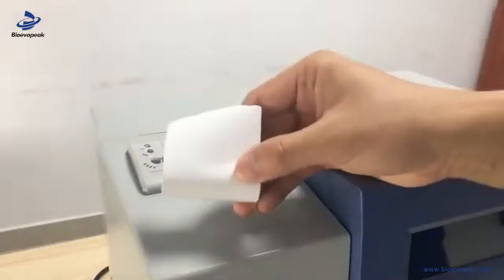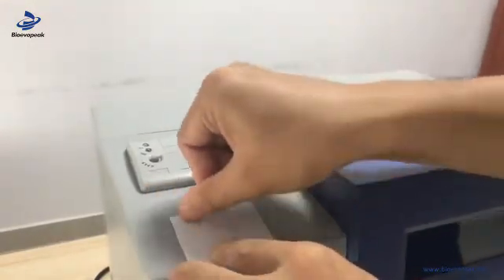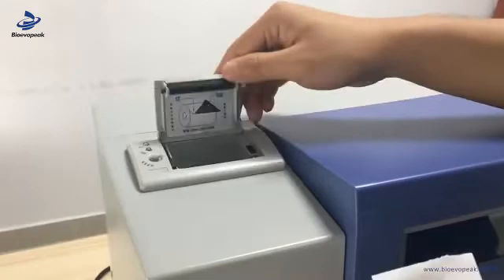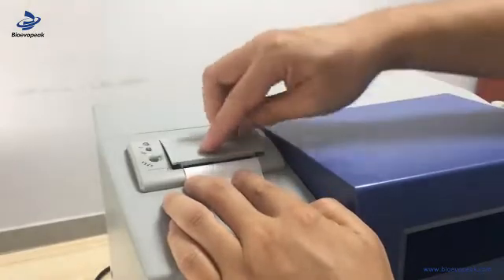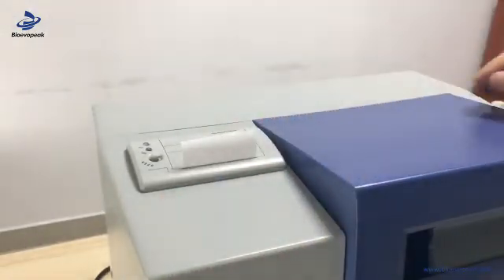We need to let the thermosensitive side face toward us. We can check by our nail — if there's black, it is this side. Then we open the printer and put the paper inside. Pull a little bit, then close it. Printer paper installation is finished.